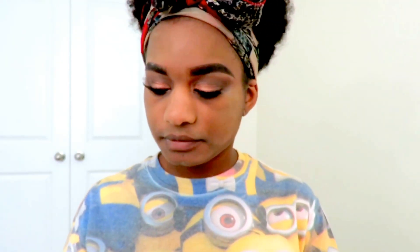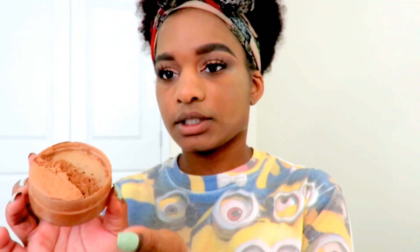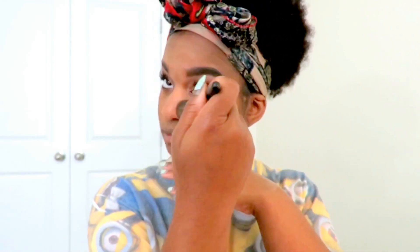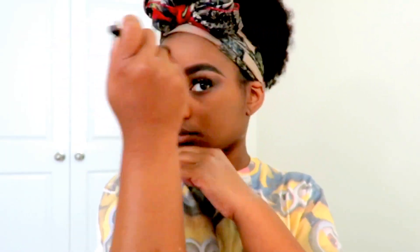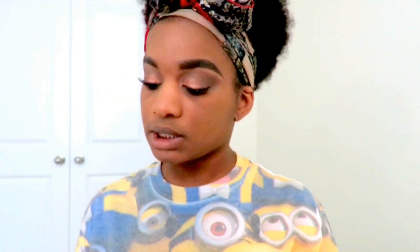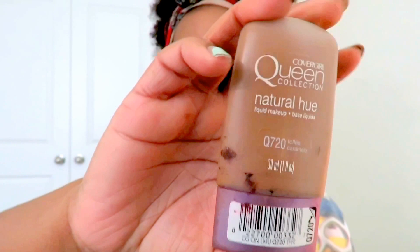I'm getting my CoverGirl — this is what it looks like, hopefully it doesn't drop. I'm just going to use the same brush. Next, I'm going to be using the CoverGirl Pin Collection Natural Beige.